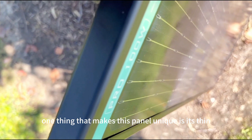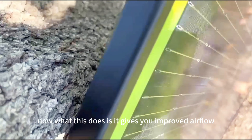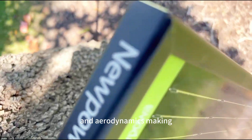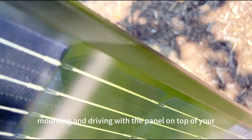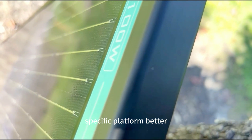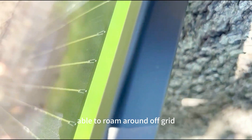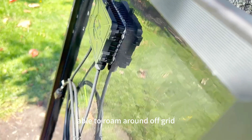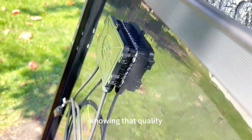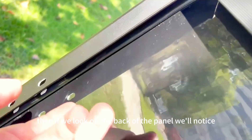One thing that makes this panel unique is its thin all-black rounded frame design. This gives you improved airflow and aerodynamics, making mounting and driving with the panel on top of your specific platform better. Additionally, with the exclusive new power badging, you're able to roam around off-grid knowing that quality and performance meet superb aesthetics.